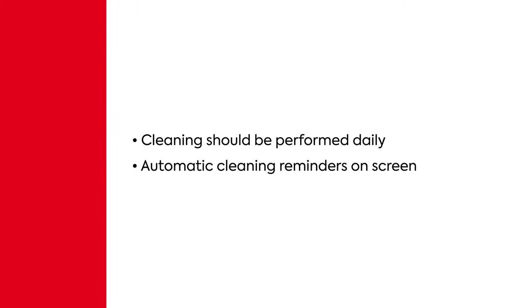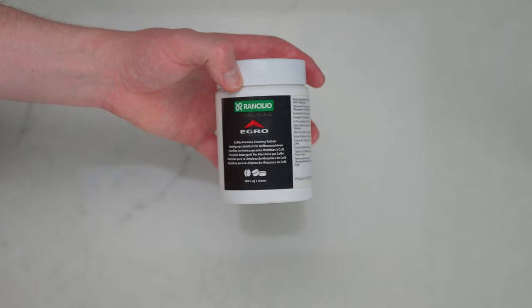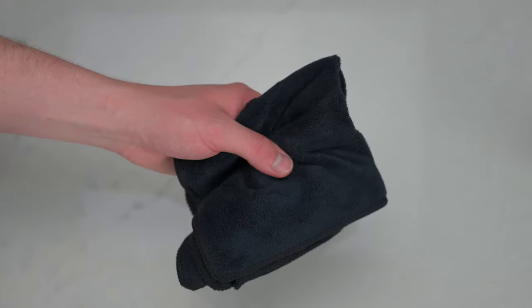The coffee cleaning should be performed daily, and the interface can optionally display reminders to help make sure that this cleaning is completed. Before you start the cleaning, make sure that you have a bottle of Edro coffee cleaning tablets on hand,